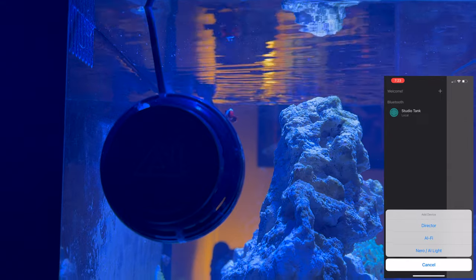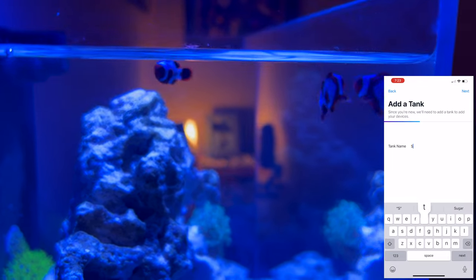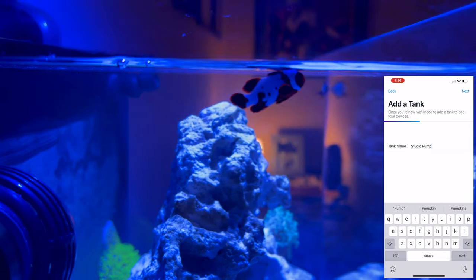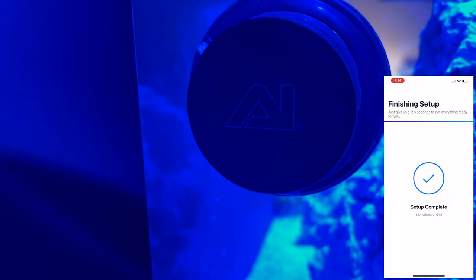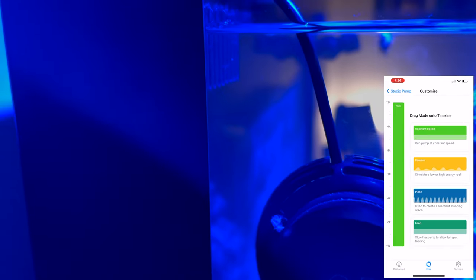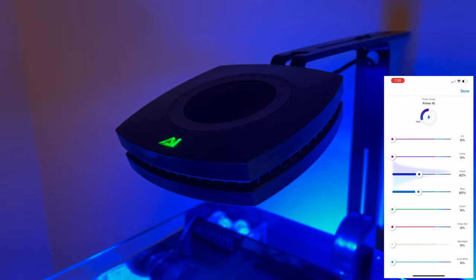Quick look at the app. To set up, I just clicked Nero and I'm going to name it Studio Pump. I'll select my device and the setup should be complete. Once we get our checkmark, it brings us to the home page where we can access all of our settings to control the pump. We can also upload our own custom picture as the background. I'll show you some of the settings and then we'll wrap up the video.